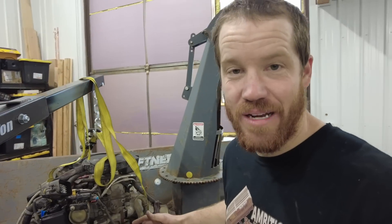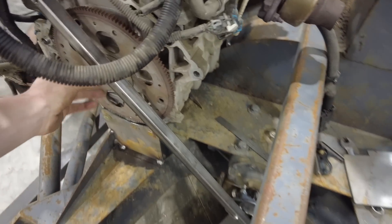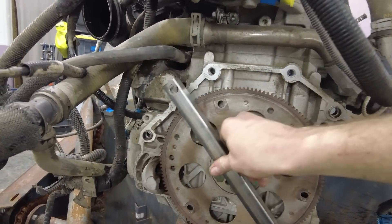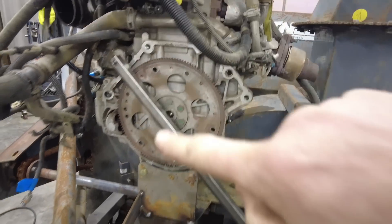I'm pretty sure the engine is now exactly where I want it. This is the PTO input where we're going to have the big pulley. I used this piece of square tubing to project the plane of that pulley outward to make sure the flex plate on the engine was perfectly aligned with that plane, measuring from the back side of the square tubing to the face of the flex plate. Normally an engine would be mounted with rubber bushings to damp vibrations, but in this case the engine is going to be rigidly mounted because we need to maintain the precise distance and alignment between the two pulleys.